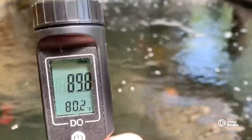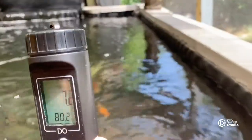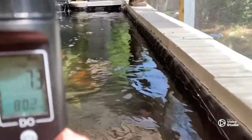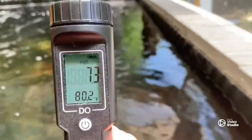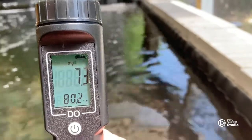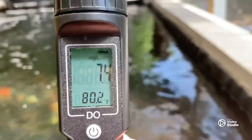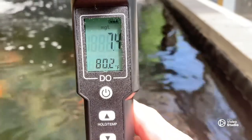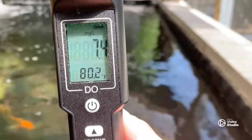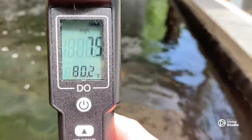We're going to go back to this setting and go over by the return and watch what happens to the number. This is just the one coming out of the skimmer. It's going up just a little bit, showing us that water movement is very important. It's already up to 7.5, just because it's in the flow of the water.